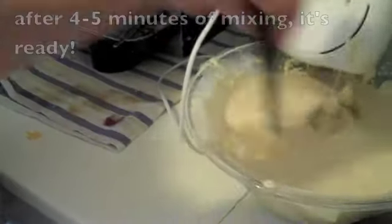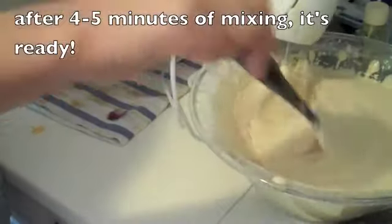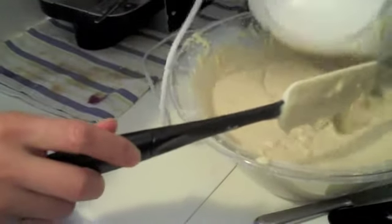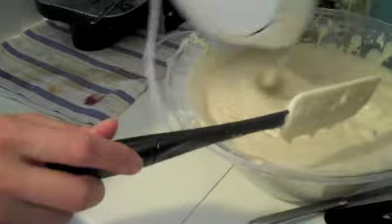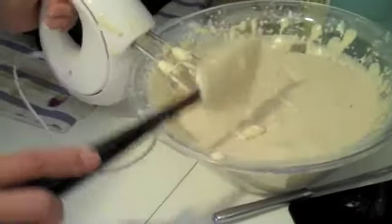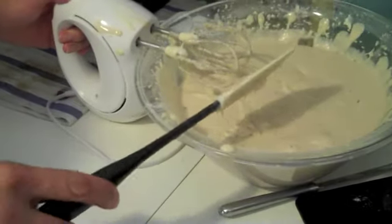As you can see, this is the consistency — and I really mix it out as much as possible. Just a good five minutes of mixing it.